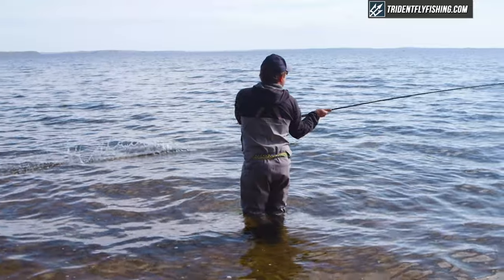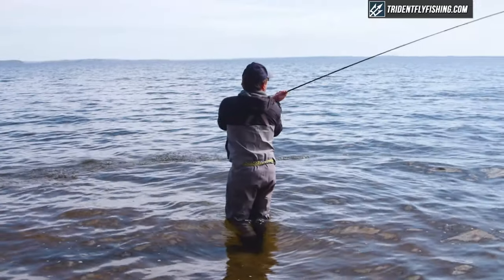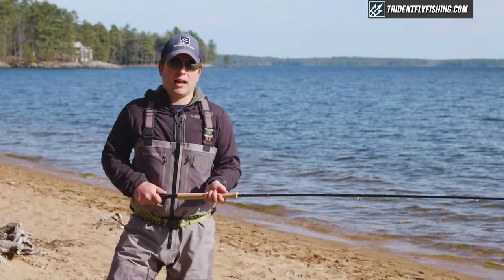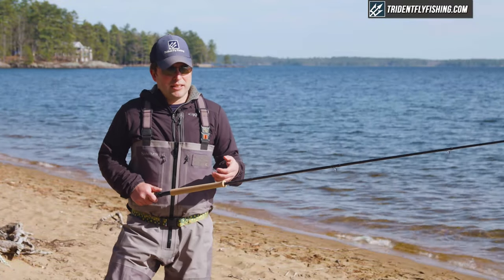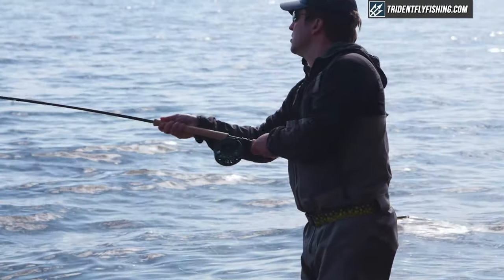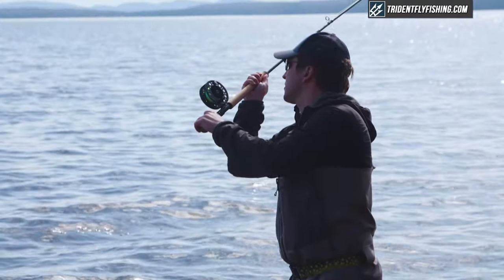Another thing worth talking about on this compact spey is the action. It's definitely a quick rod, but not too quick. I would probably like to see a little bit more bend deep in the rod than I was getting — it would be nice to get a little more feel out of it. But again, at this price point, I think it's going to be a really tough rod to beat.